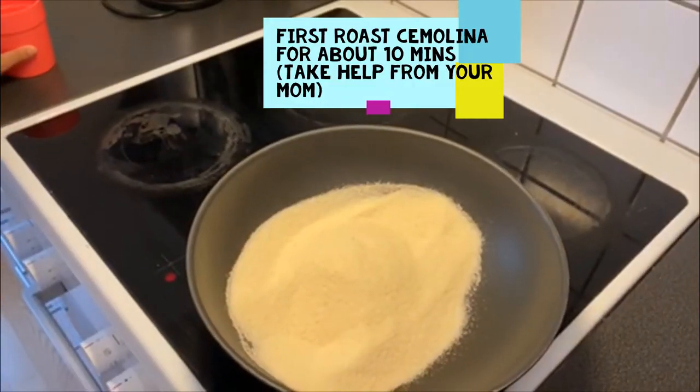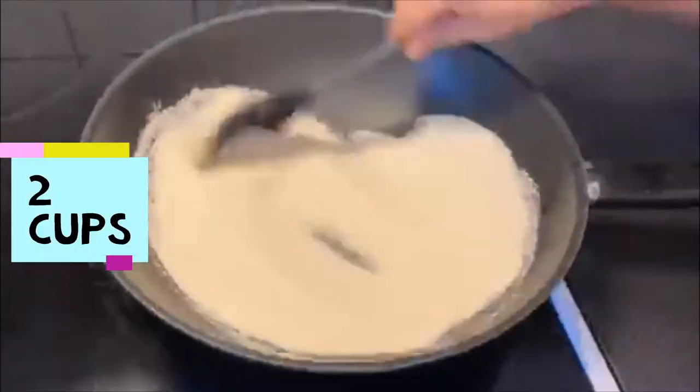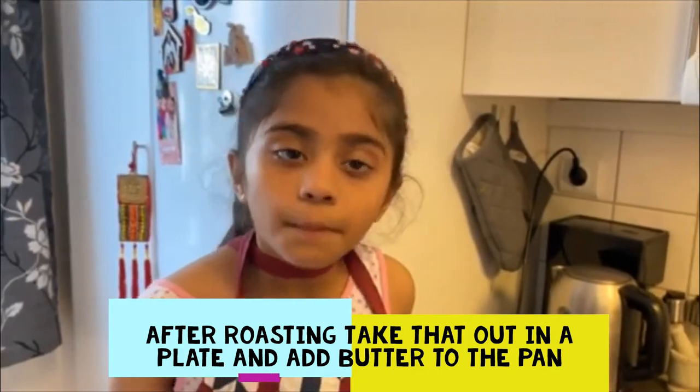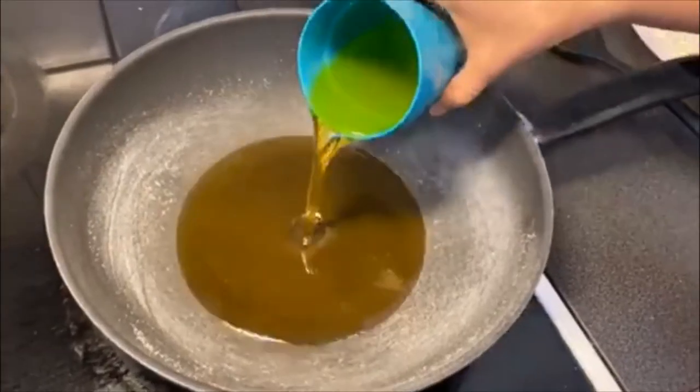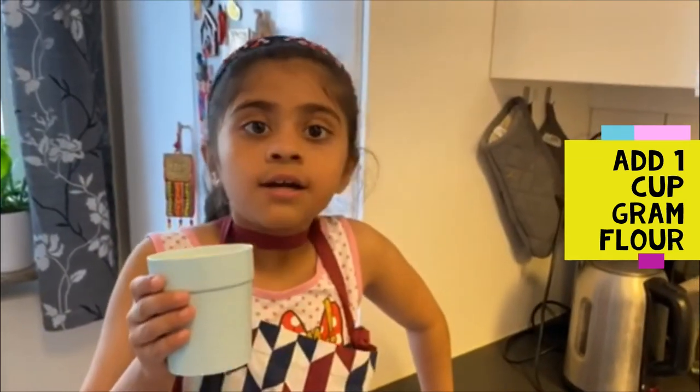Let's start cooking — besan ka laddu. Then add one cup of besan in the butter.